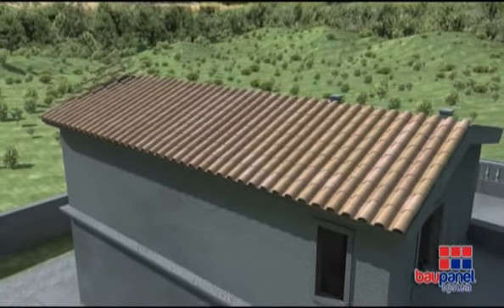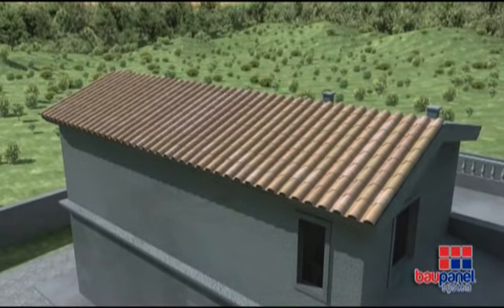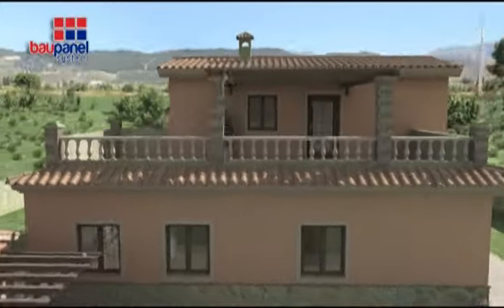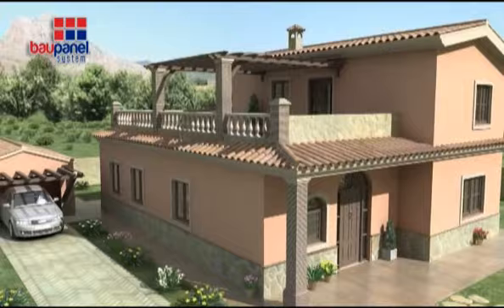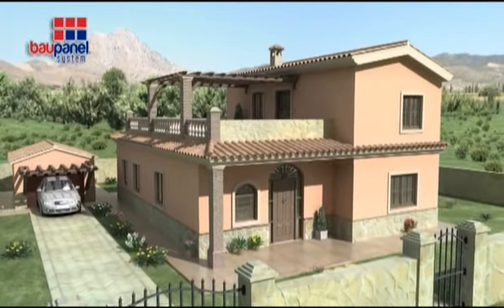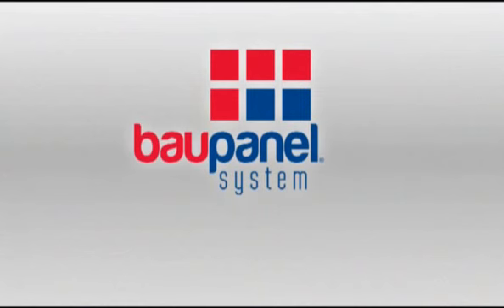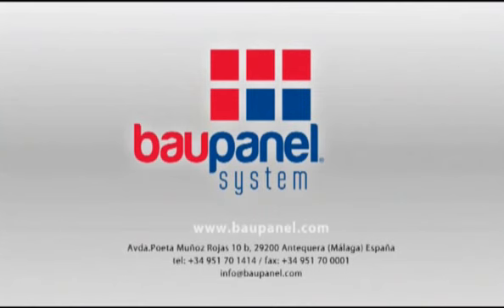Within no time at all, the building is ready to be fitted out to your specifications and become a home. Thank you for taking a look at Baupanel. If you have any questions, please don't hesitate in calling the Baupanel team. Contact details can be found at www.baupanel.com. We look forward to hearing from you soon.